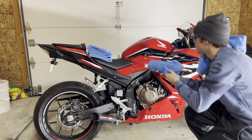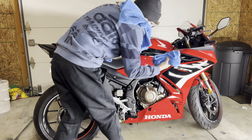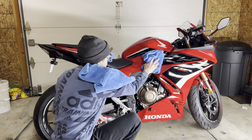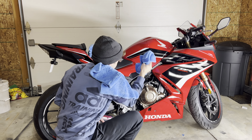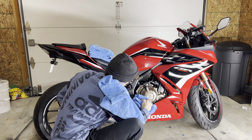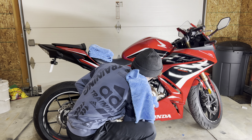Just like that, that panel looks super clean. Then I just flip to a different side of the towel, because you don't know how much dirt and debris you're going to have after wiping down that one panel. Just get it all again.